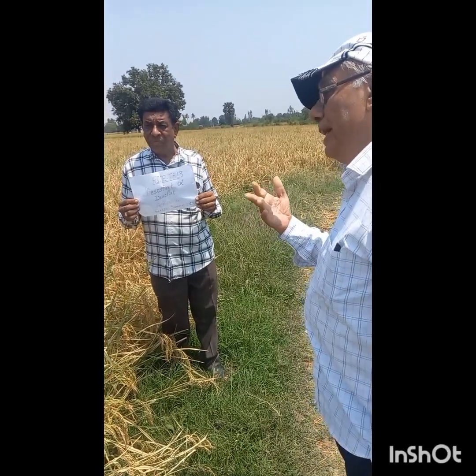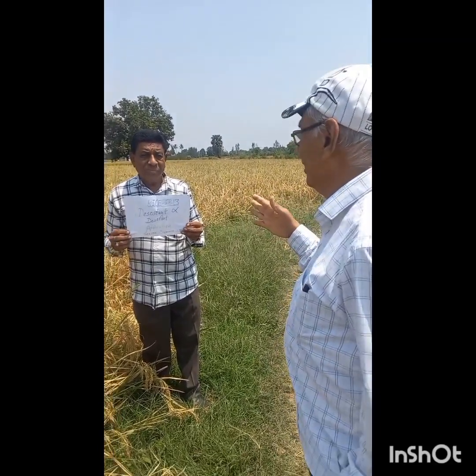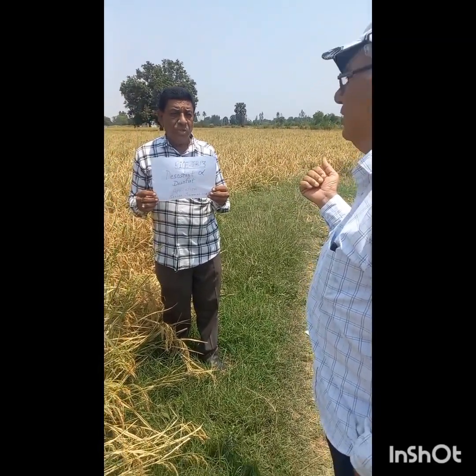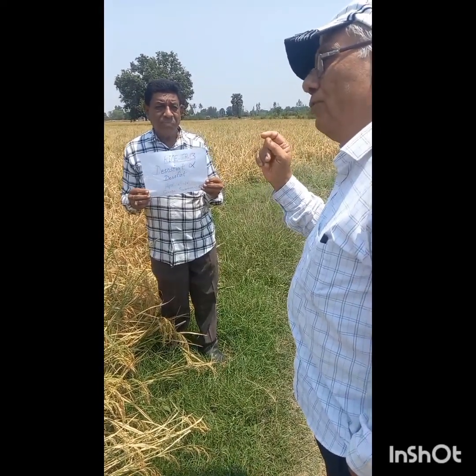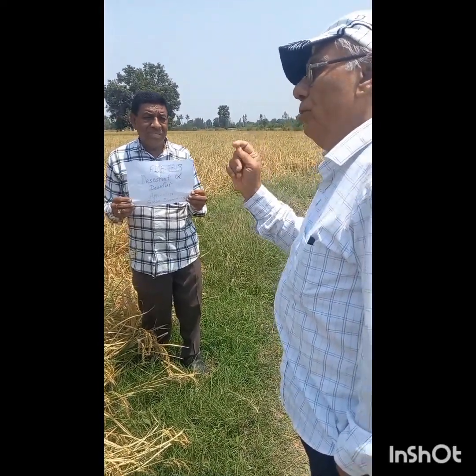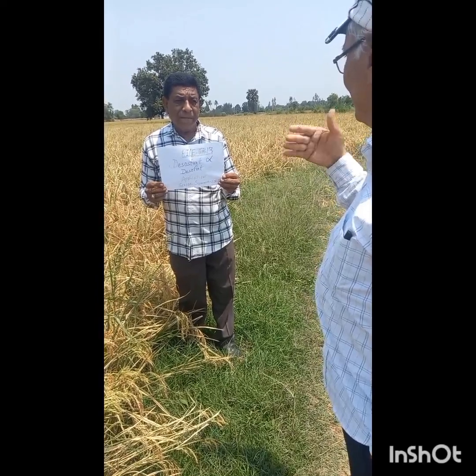People came from Punjab and they are harvesting. They are taking a charge of 2,500 for one viga, which means 0.24 hectare. They also make bundles for the grasses, so it is a good arrangement.